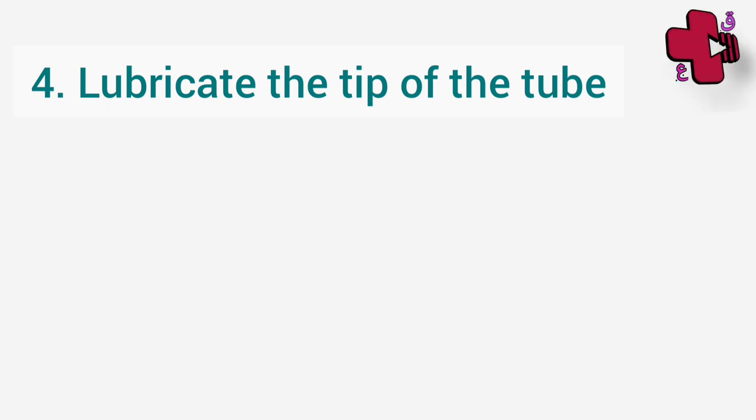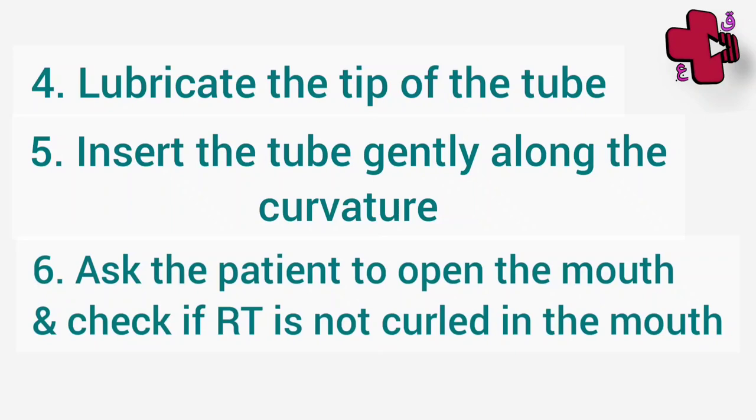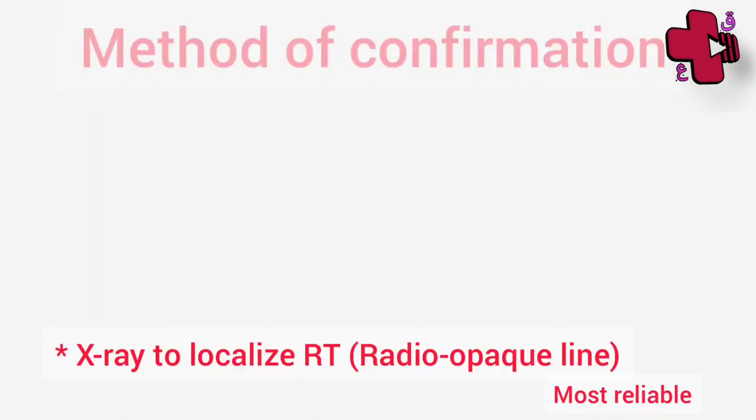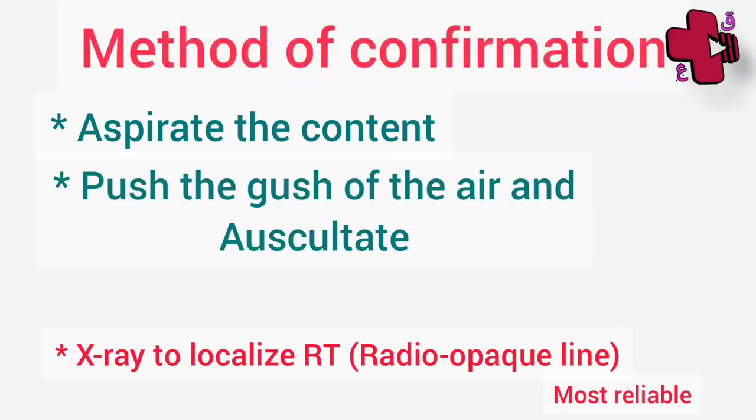After that, insert the tube into the selected nostril, gently sliding the tube backward and inward along the floor of the nose to the nasopharynx, using the natural curves. Insert as far as the marked length. During this process, ask the patient to open their mouth and check that the Ryle's tube is not getting coiled in the mouth. Once you are sure you have reached the marked length, aspirate the content and check if it is gastric content or not. You can also push air inside the Ryle's tube and with the help of a stethoscope placed on the epigastrium, a sudden gush of air can be auscultated.